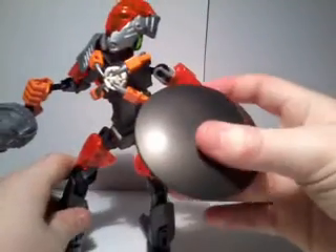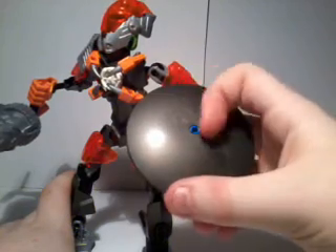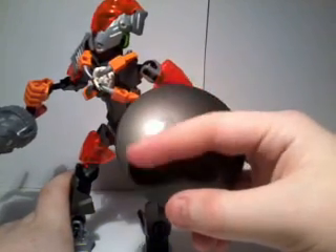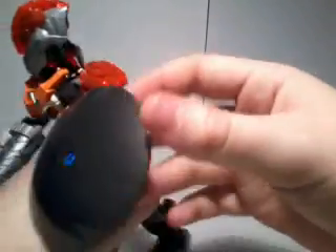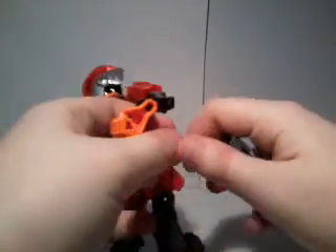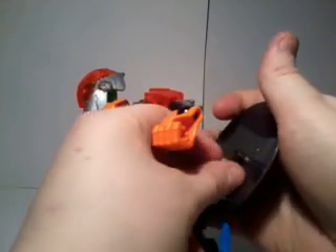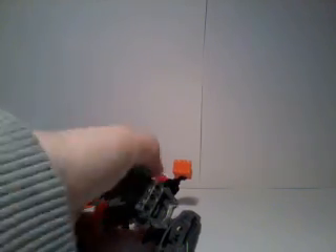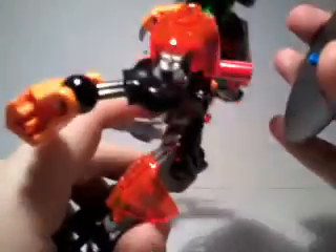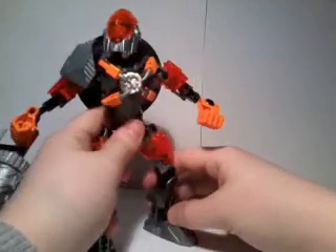The shield is shiny and smooth. The cool thing is, if you actually remove the little blue peg and manage to put it in the back, he can store the shield on his back. It looks something like that.